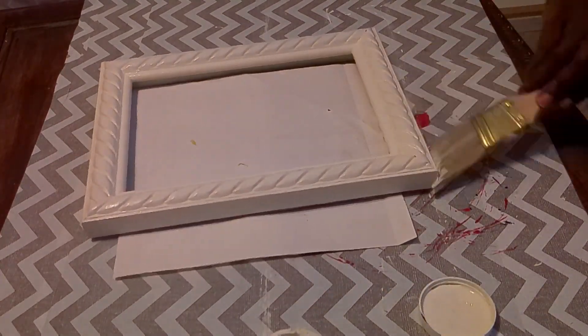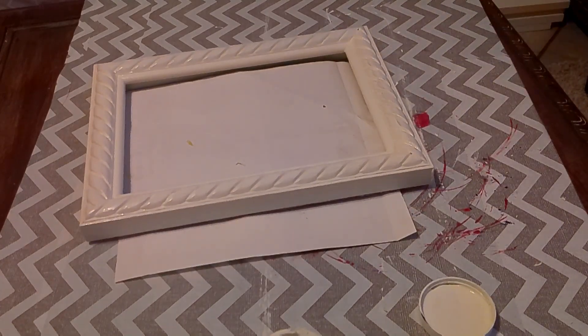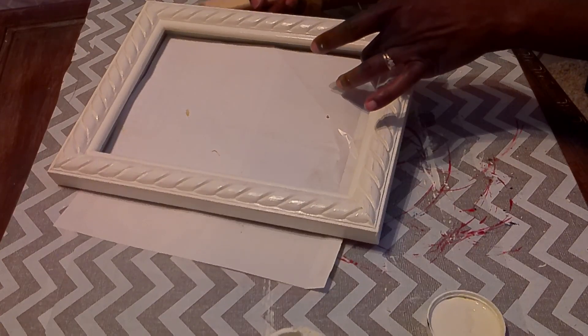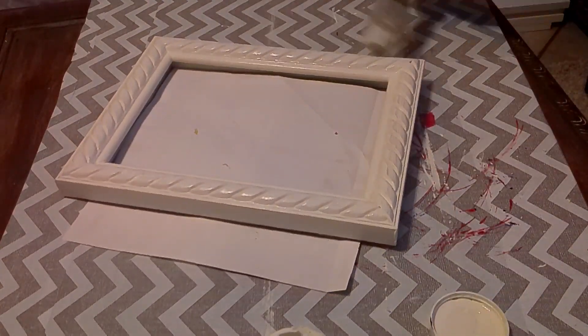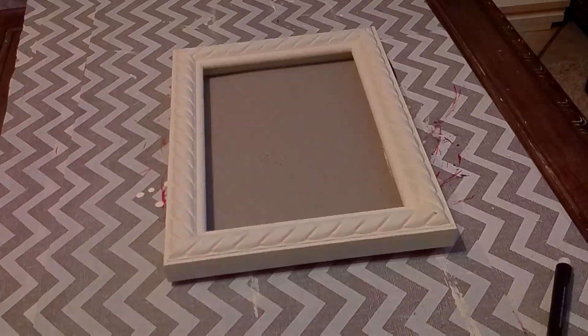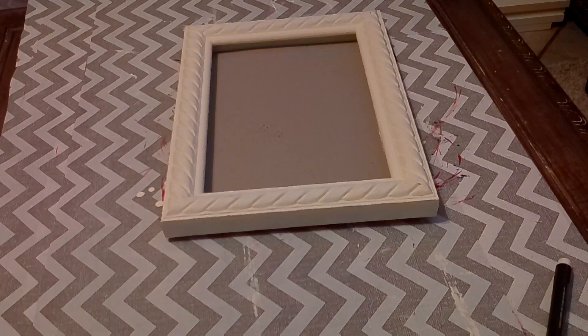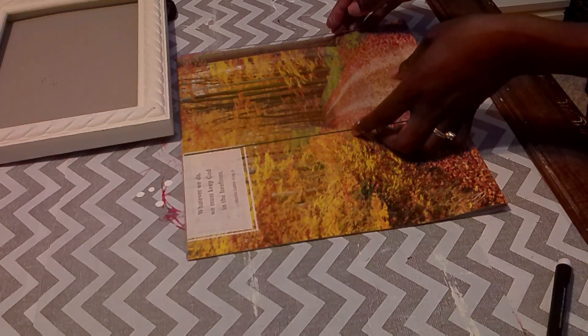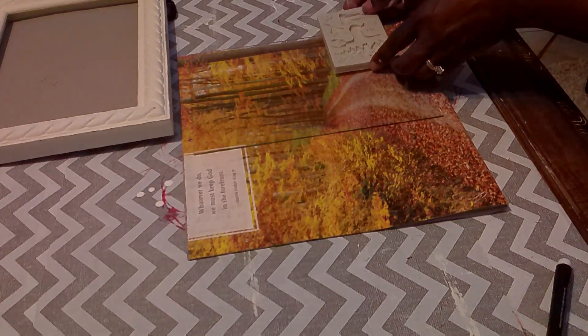It looks so much nicer painted. I went to the thrift store and picked up quite a few frames — I paid just over seven dollars total, and most frames in that section were 50 cents each. Here I have the calendar picture out and I'm taking the glass to figure out which part of the picture I'm going to use.